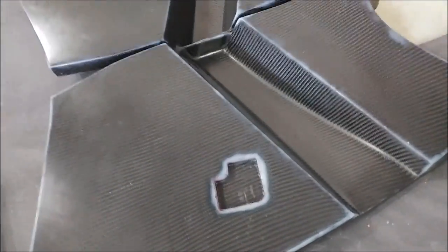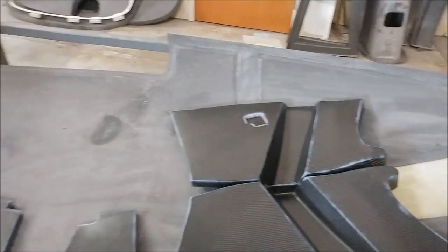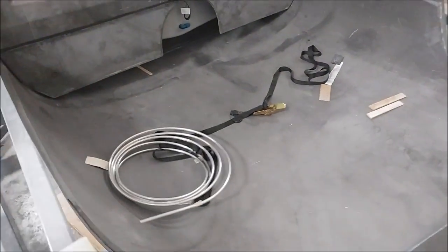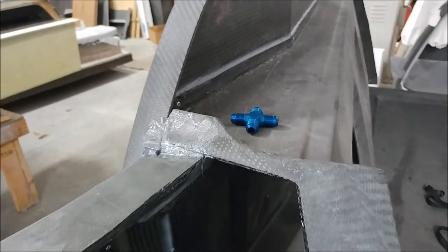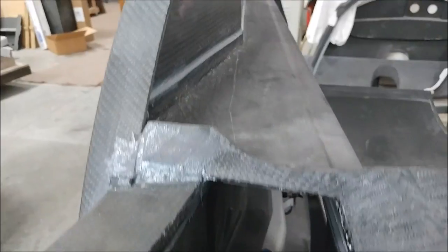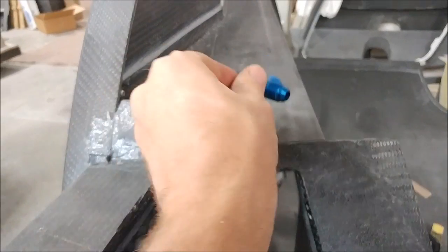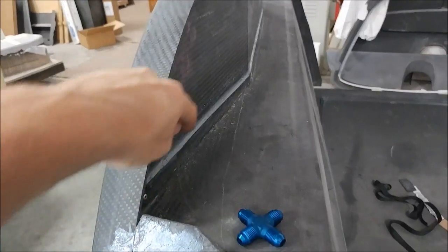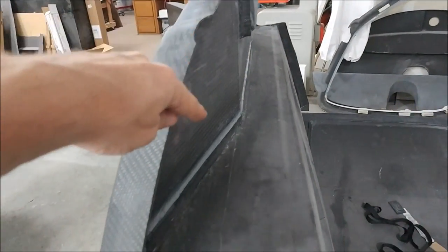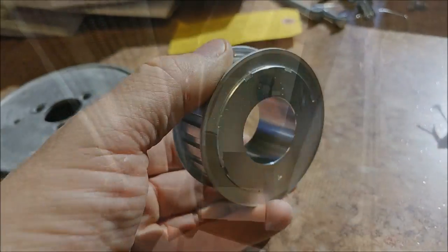The nose gear bracket that Jeff and Devin laid up yesterday has been popped out of the mold and trimmed, so we now have both of those for the nose gear. Next, we're working on figuring out where the breather lines for the tanks will go. There need to be three breather lines that all mate together, coming into a fitting there, then up through that bulkhead, looping up around in the roof on the inside, then back down and back through that bulkhead again, straight down and out the bottom — with a check valve so air can only come into the tank and fuel can't run out.